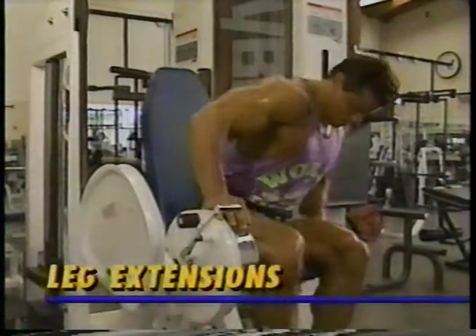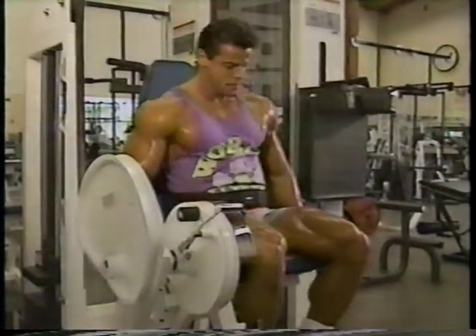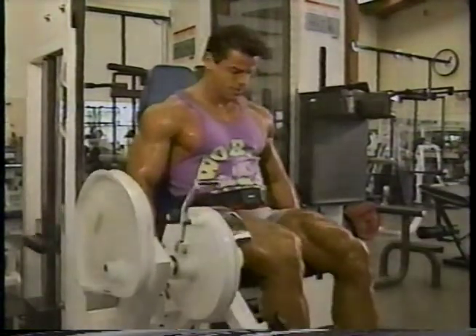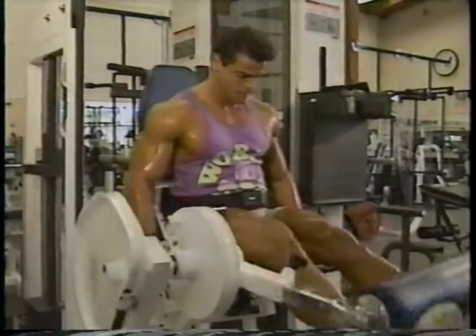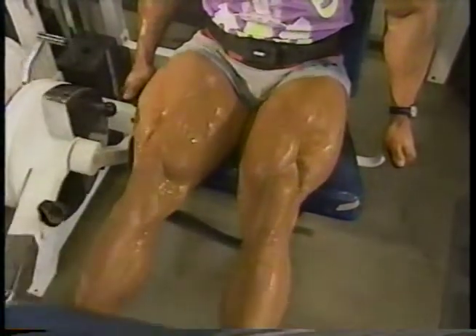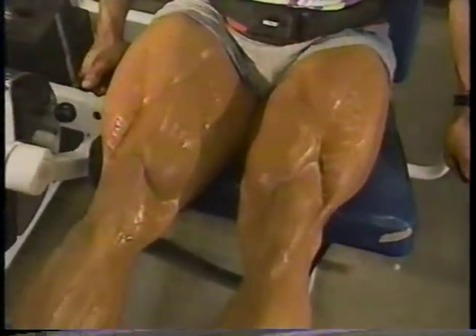This is the best shaping movement for this area, and can bring out that teardrop appearance in your lower quads, as well as helping to bring out those deep separations that fans and judges alike love. Coming up quickly, I hold the weight at the top for half a second, getting that important peak contraction.